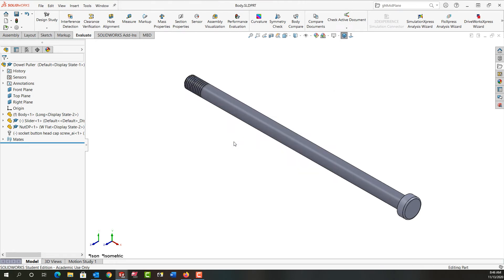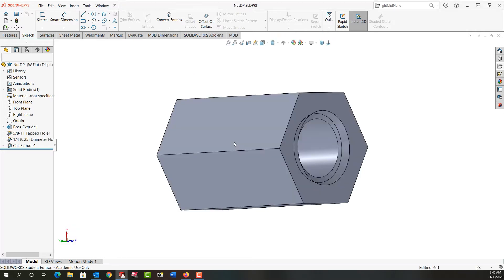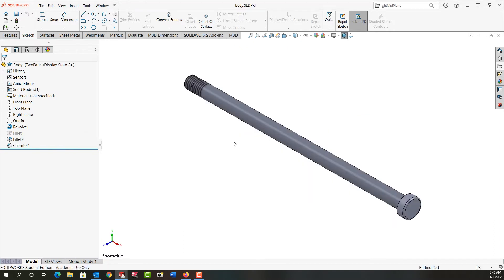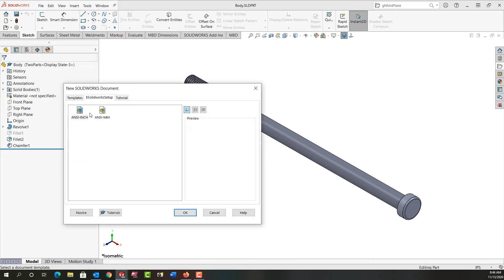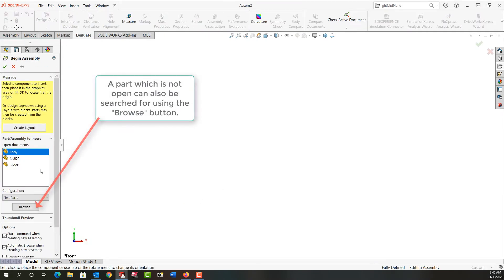When you start an assembly, you can have all the parts open as I do. Here's the first part I want to bring in. I'll control-tab to the other parts — here's the nut and here's the slider. I'm going to go to the file drop-down menu and tell it I want to make an assembly from the part. It's going to ask me which units I'm working in, and I'm working in inches, so I'll say okay.